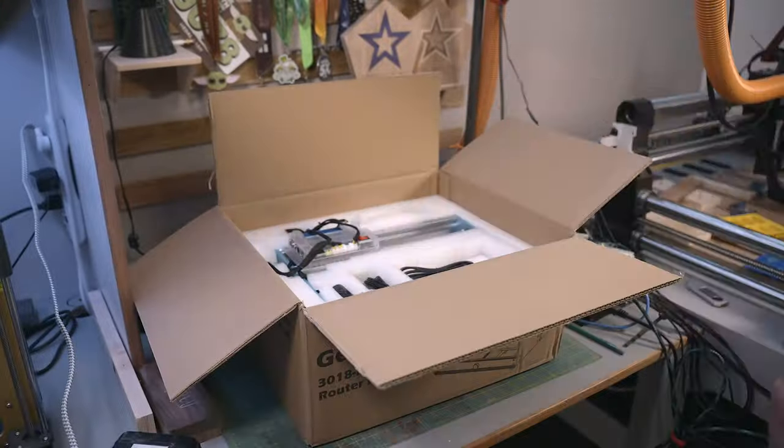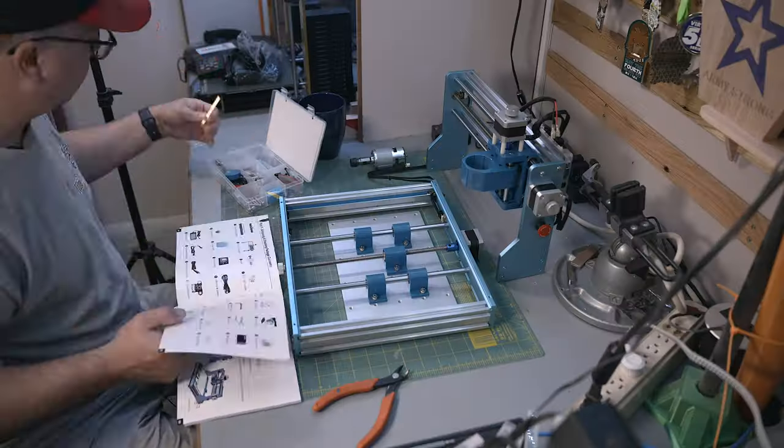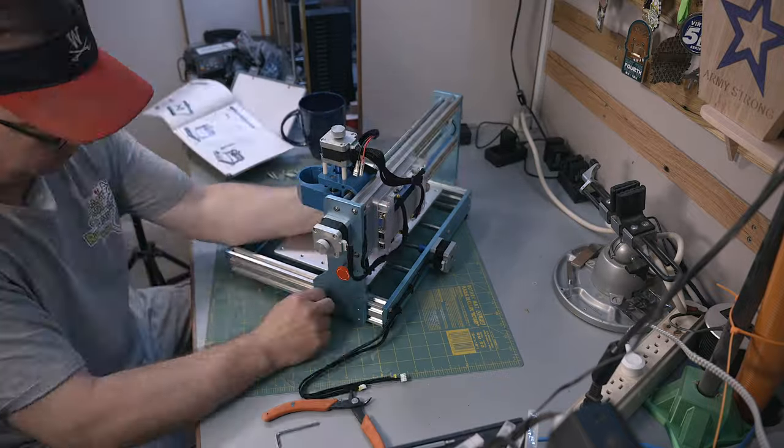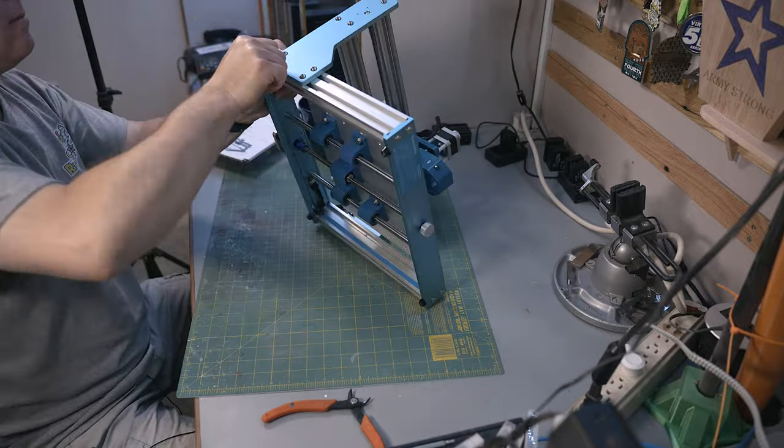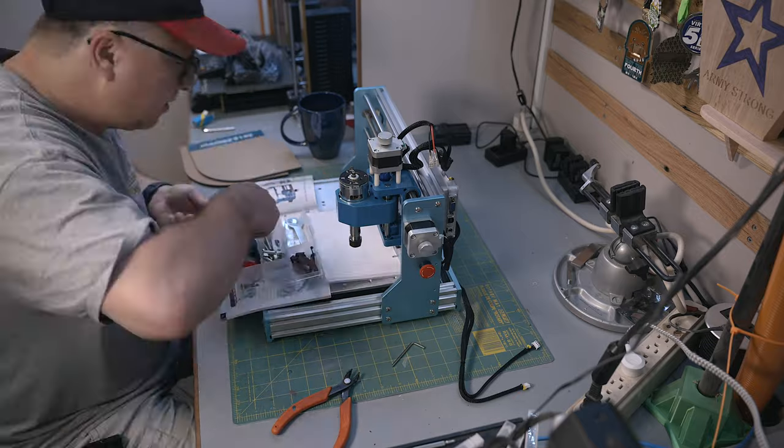Now that we've covered the specifications, let's talk about the build process. It took me about 30 minutes to put the entire thing together, and I certainly wasn't hurrying in any way. The base is fully assembled, as is the Z gantry, which is really nice. Only eight screws and you have the machine almost entirely assembled.